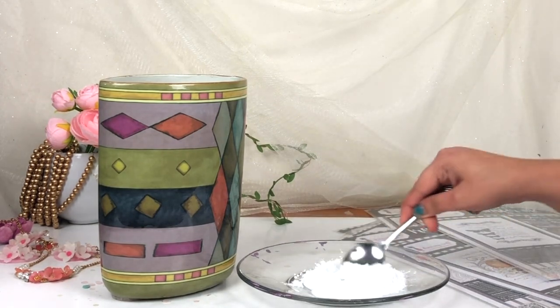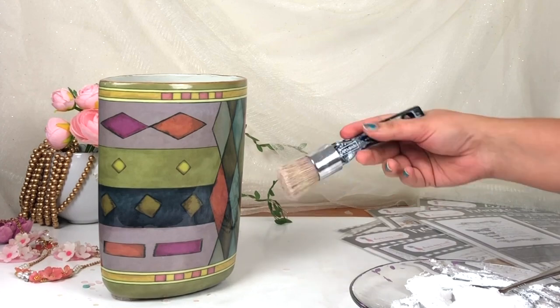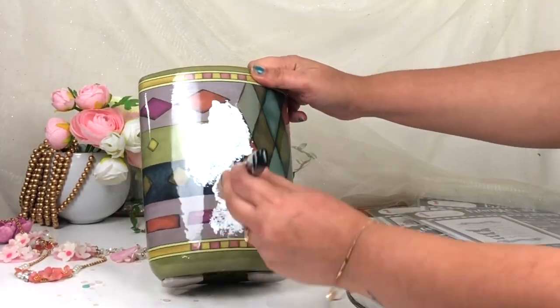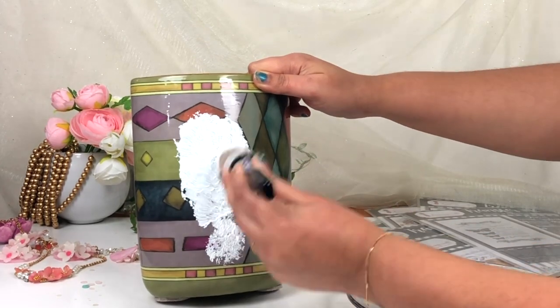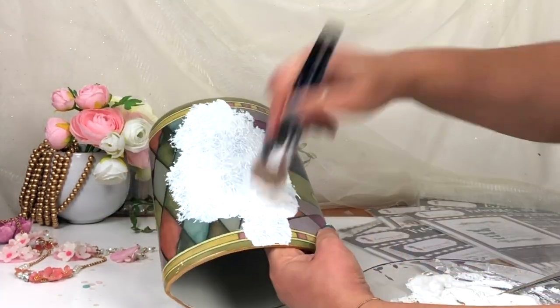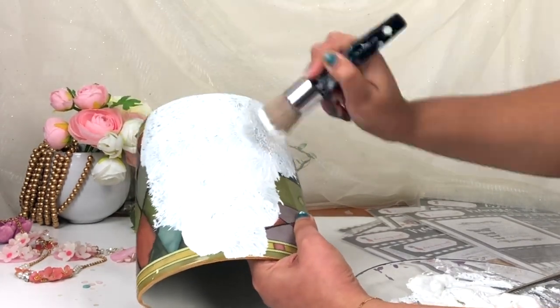The surface of this flower vase is glossy and it's glass, but I want a matte ceramic texture, so that's why I have created my own paste. With the help of this paste you can get a ceramic texture on top of this flower vase. Here I'm using a stencil brush and just dabbing this paste on top of the vase, so it's going to create a beautiful texture.